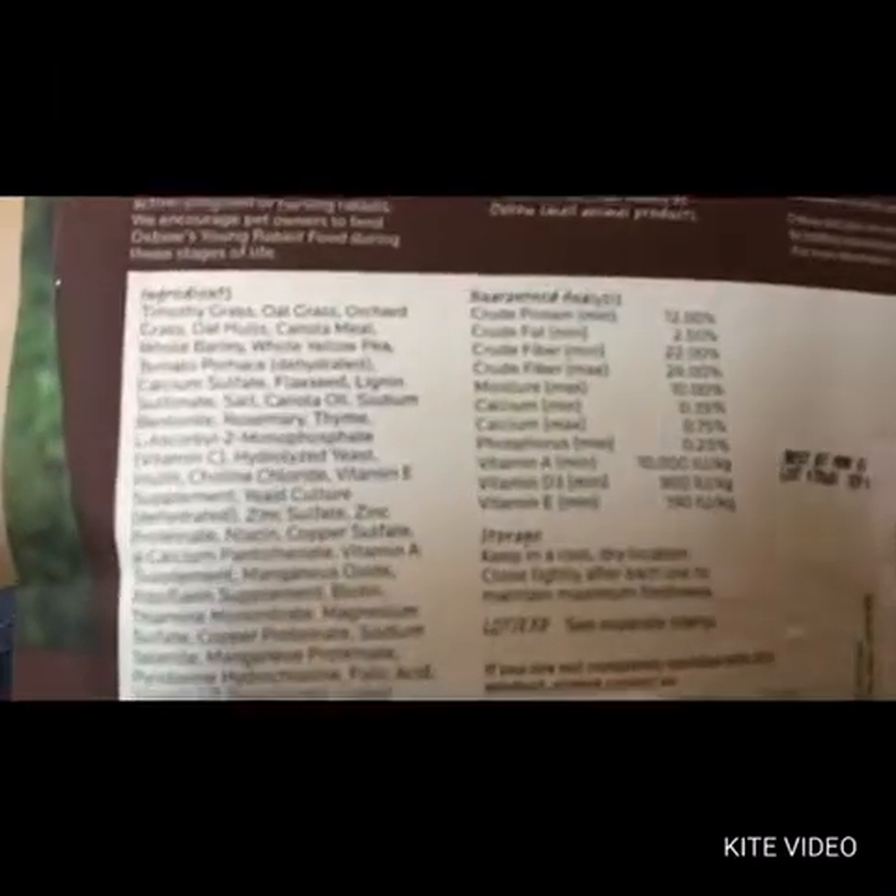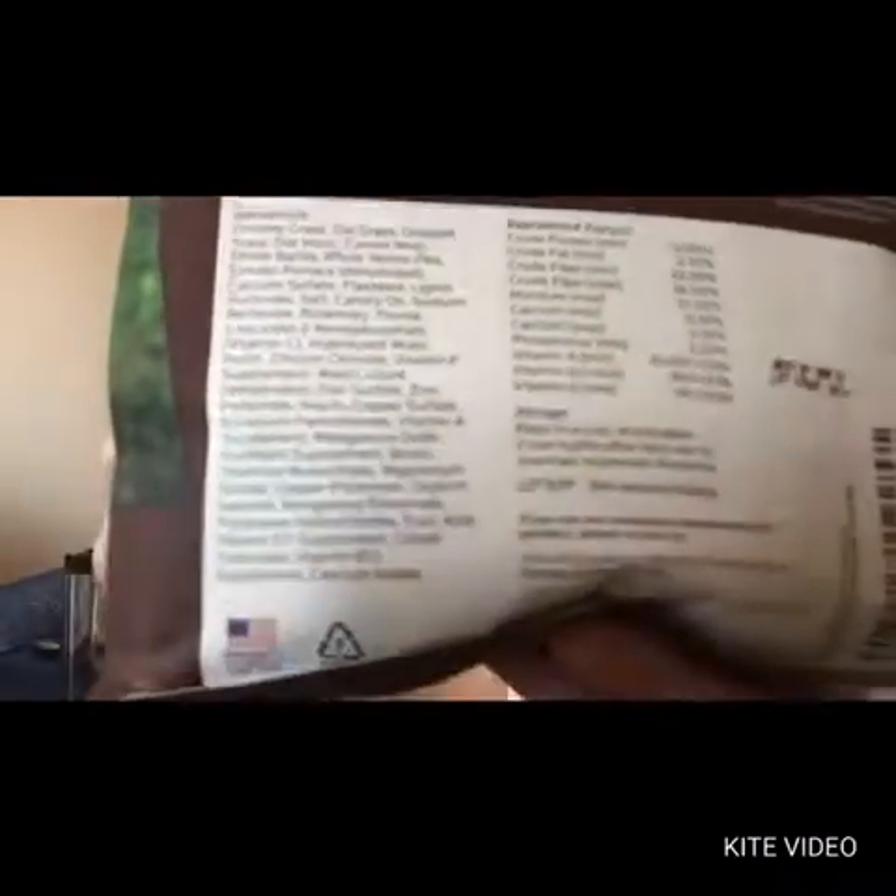Here is the list of ingredients. I'm not going to read them out loud because it's too long, so if you want you can just pause and read them.